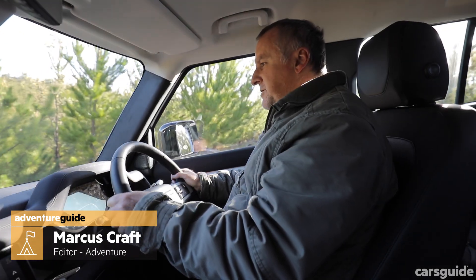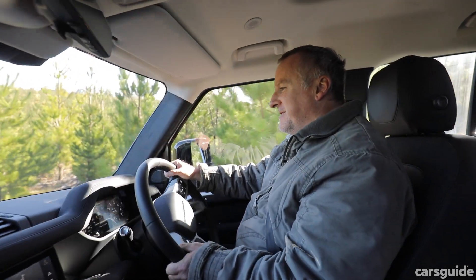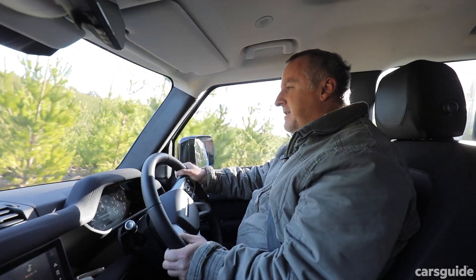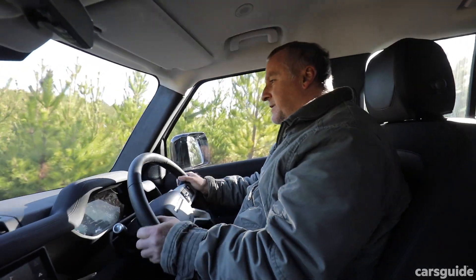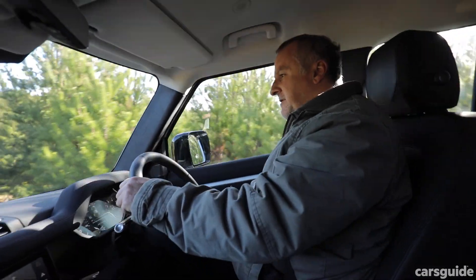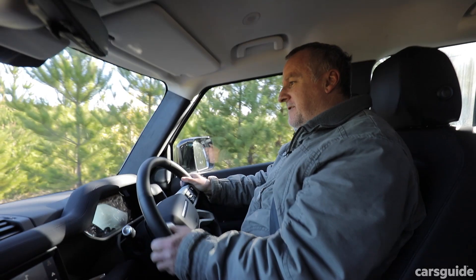I'm driving the new Land Rover Defender. It's supposed to be the most capable and durable Land Rover ever — it's got a lot to live up to. It's got huge muddy boots to fill because the Defender has a proud history of go-anywhere adventure and action. How does it go off-road? I'm about to tell you, so stick around.